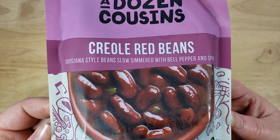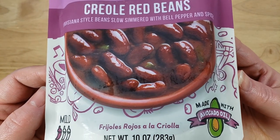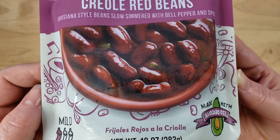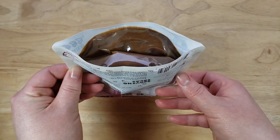This sounds really good. We came across this at our local Meijer grocery store, and I think we've done one other product from them before — it was chickpeas. So we came across this one, and this one is right up my alley.